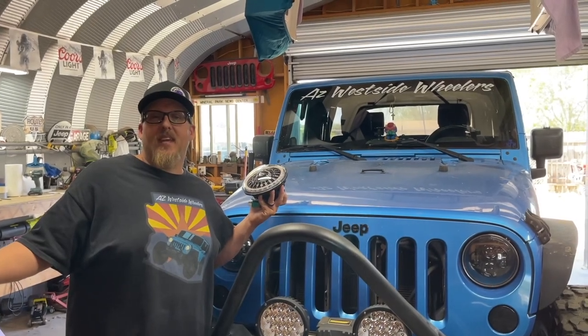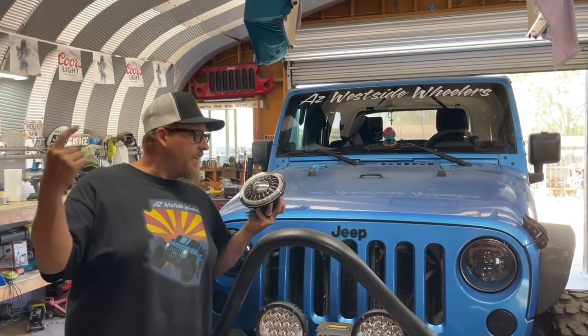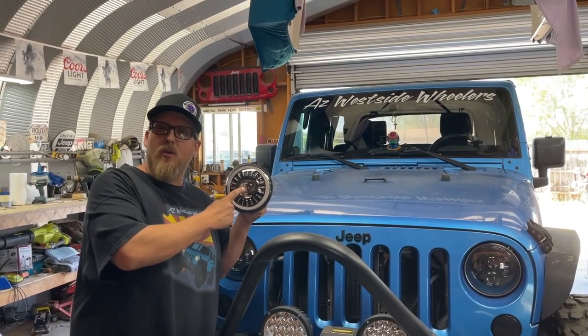What's up guys? Joe from the AZ West Side Wheelers here. Today Monstro is getting a new set of eyeballs. Stick around.